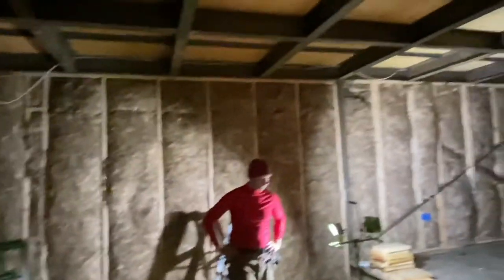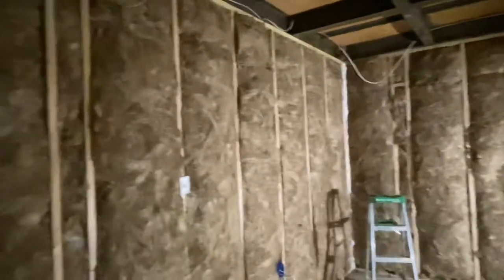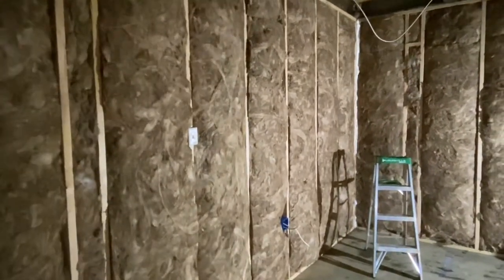Over here might be another junction box, and then eventually it comes over here where we're going to be putting the breaker panel. The solar energy is going to be coming in, and the battery bank is going to be over there. This side of the house is all insulated and the wires are getting run. So we're making progress.